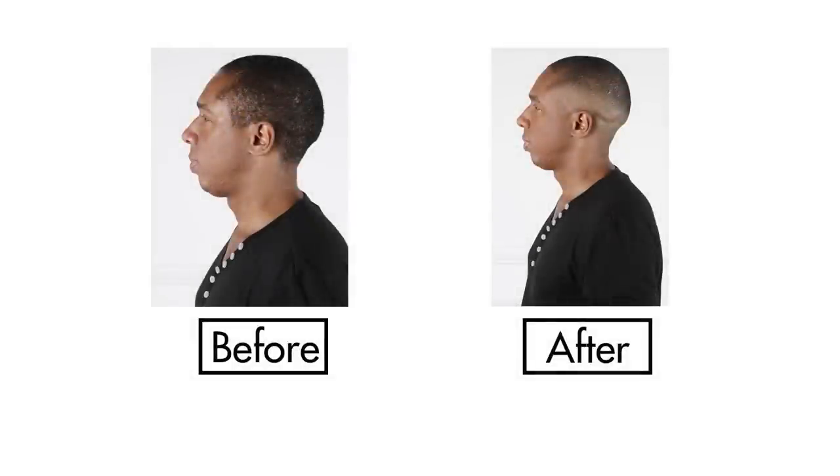What you will see in the next few minutes are the basic foundational techniques that you can apply to any bald fade, regardless of hair's texture.